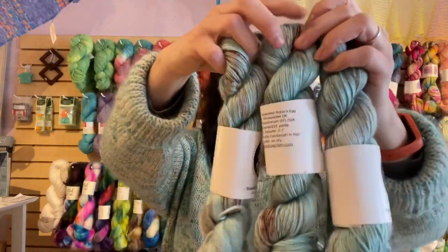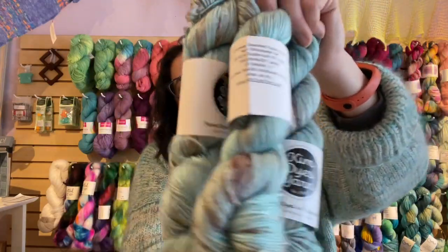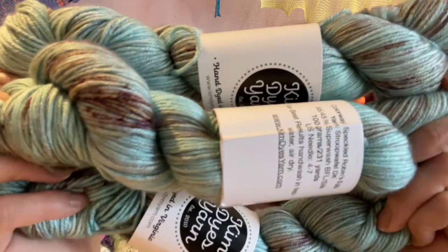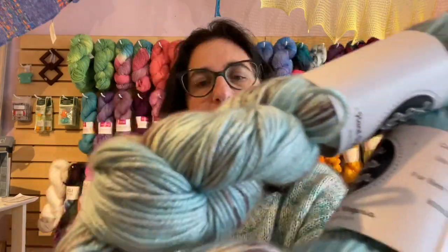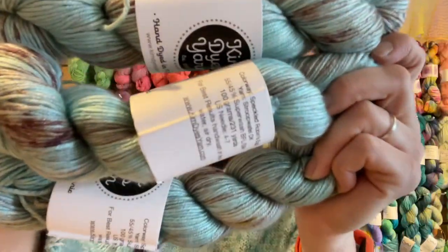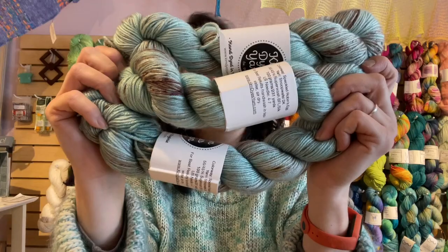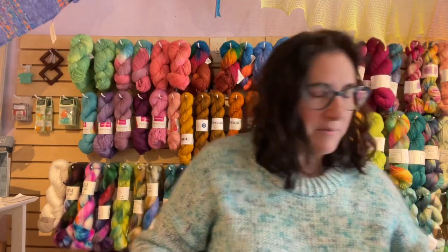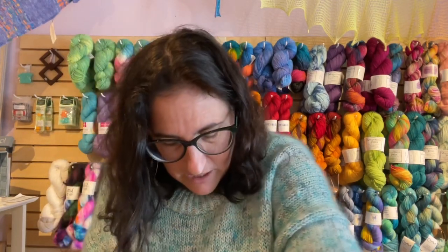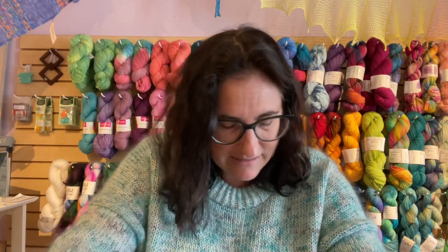Next we have Speckled Robin's Egg, which we also have right now in the Sourdough Sock. The Speckled Robin's Egg is sort of a pale blue-green, pale robin's egg blue with a little bit of brown speckle — that is just lovely stuff. There are three of those, so that's cowl, hat, and mittens. Or if you crochet, maybe it's a cowl and a hat. Crochet does use a little bit more yarn than knitting, so I usually recommend getting an extra skein unless it's definitely a one-skein project, because there are plenty of one-skein crochet projects.